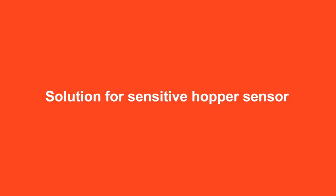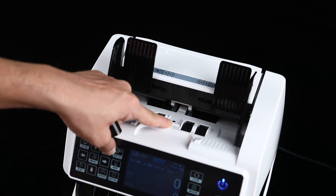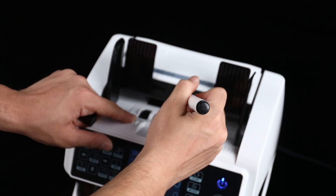Now let's see what to do if your hopper is too sensitive. Use the included pen and press the sensor — it's that easy.